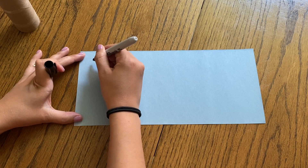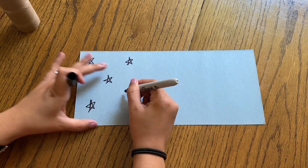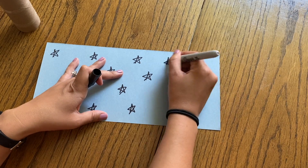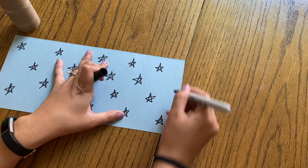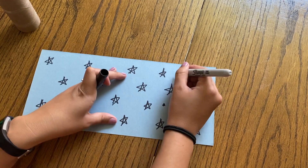Now go ahead and take your black Sharpie or black marker and just start drawing a bunch of stars all over the place. Some of them won't show because you're going to roll up your toilet paper tube, but it's best to make sure it's all covered with stars.